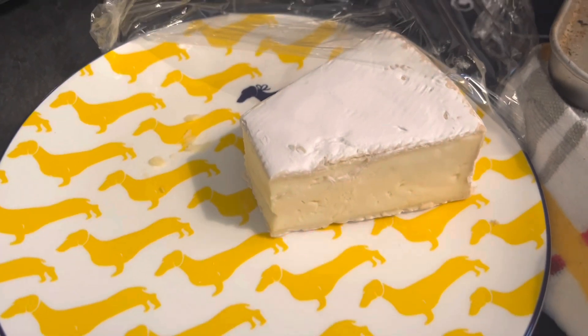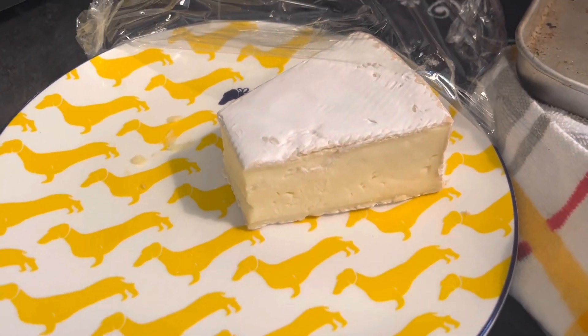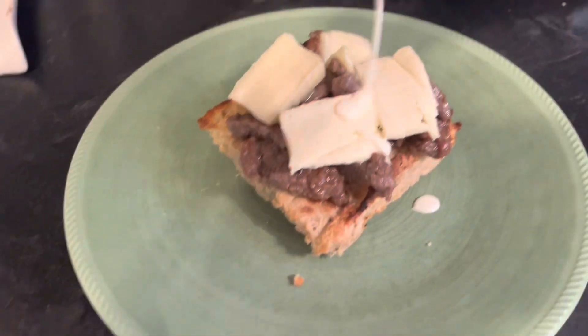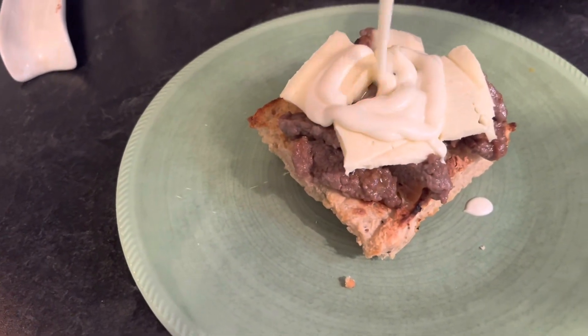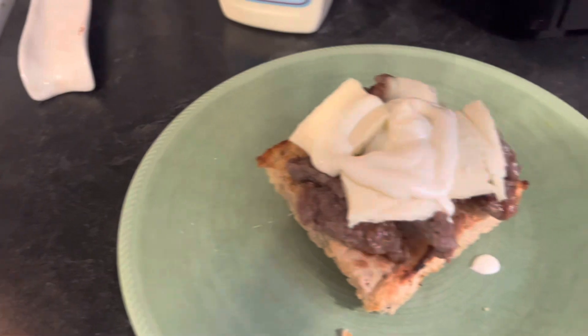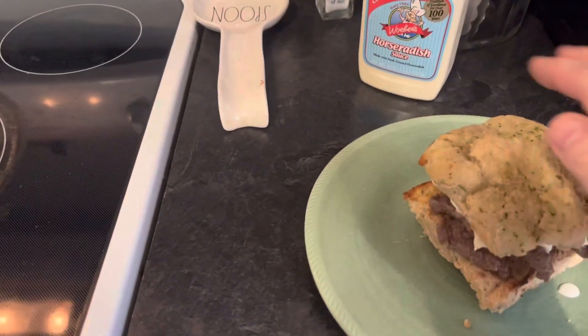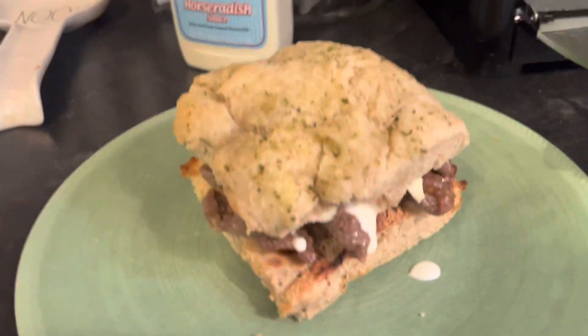Don't forget the cheese, my beautiful brie. Alright, here we go. Pop on the horseradish. Oh yeah, look at that cheese already melting. Beautiful. Grab our topper — ooh, that is a hearty meal right there.